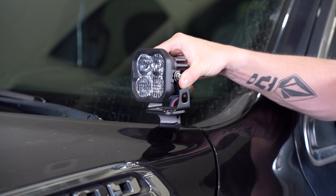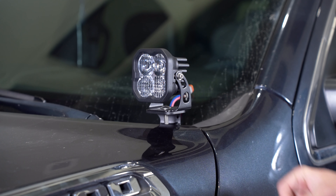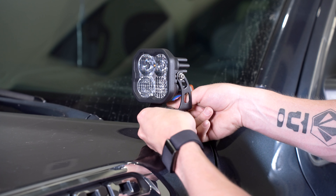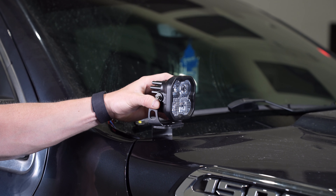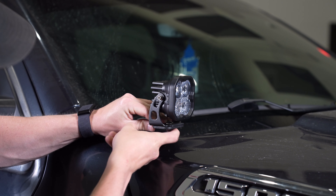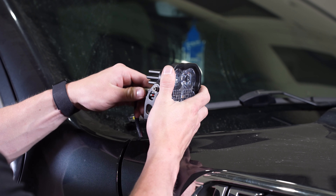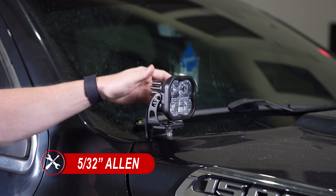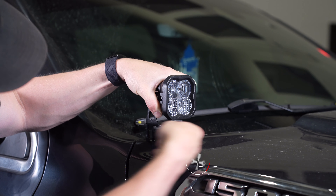Next, we'll mount our SS3s to our bracket by dropping our carriage bolt through the universal bracket, then through our ditch light bracket. We'll then thread the washer, lock washer, and nut, leaving it only hand tight so we have room for adjustment later. Once we've installed our SS3 on the driver's side, repeat the same steps for the passenger side. Then plug in our DT connectors into the back of both pods and make your final aiming adjustments. When you're happy with the aim, use a 5/32" Allen and a 13mm wrench to tighten everything down.